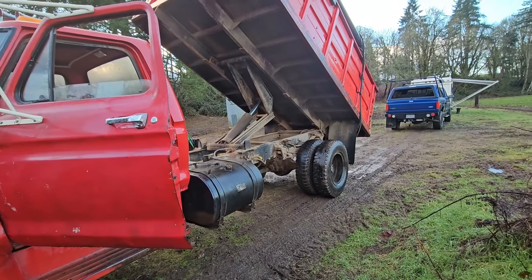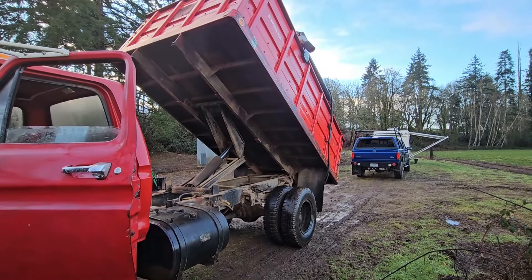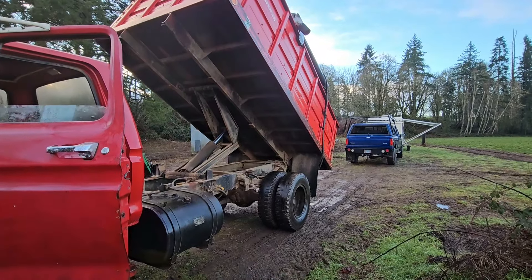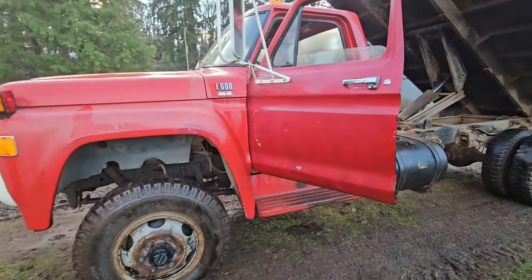I probably won't run much over 20 foot, but that's a 14-foot box, so I don't know — I'll figure it out. I'm not going to be hauling stuff very far, so anyways.